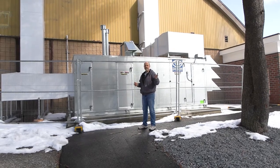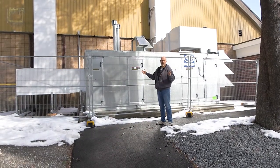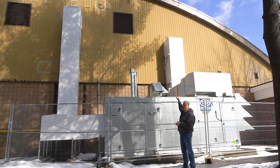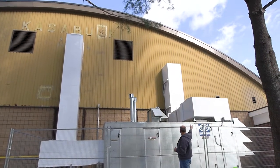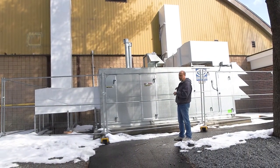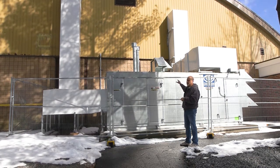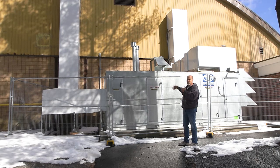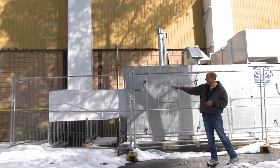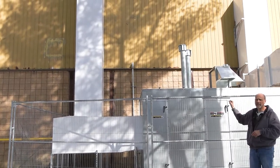We're outside in the south side parking lot. This unit behind me is Climate by Design — the dehumidification unit servicing the whole ice arena. The large duct to my right is the main return duct, taking all air from the rink into the top of the unit through a filter section. There's a heat wheel inside that transmits heat with outside air. Propane-fired gas burners create the dehumidification necessary for the rink, then a fan section blows out through a supply duct that goes up into the building, distributing air into the rink.